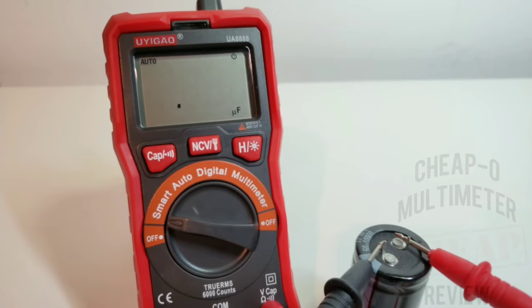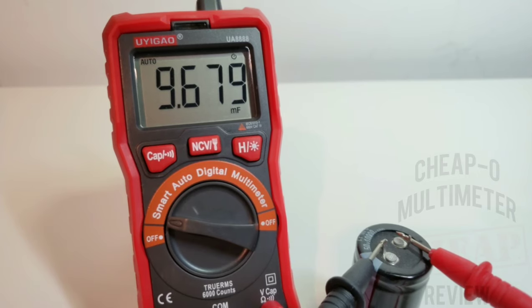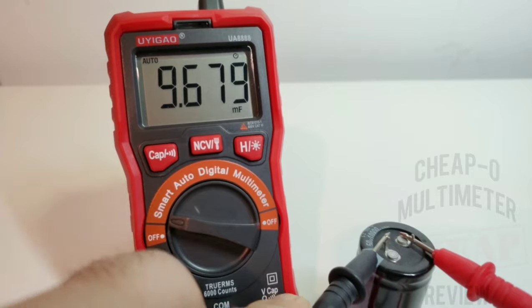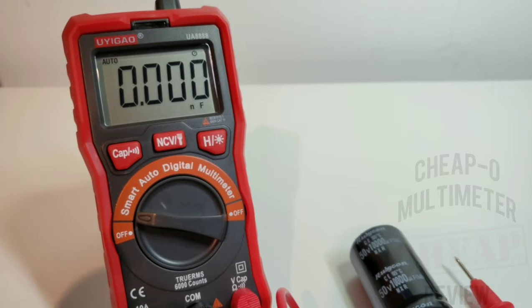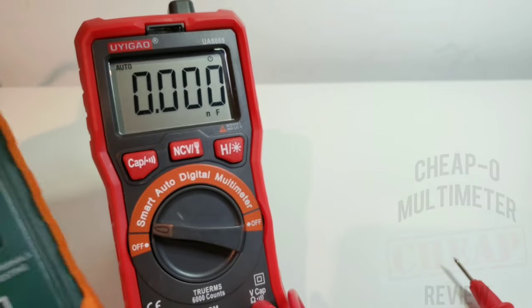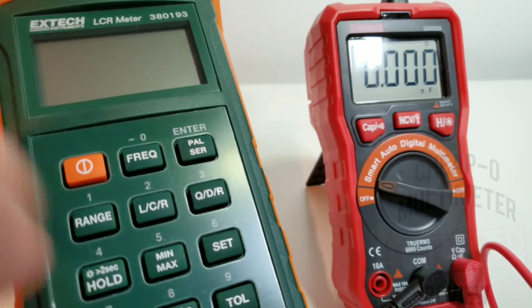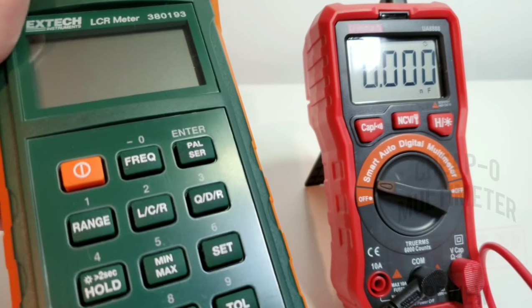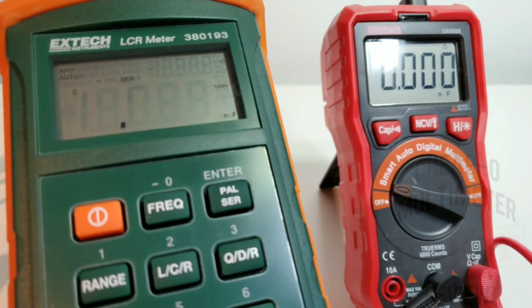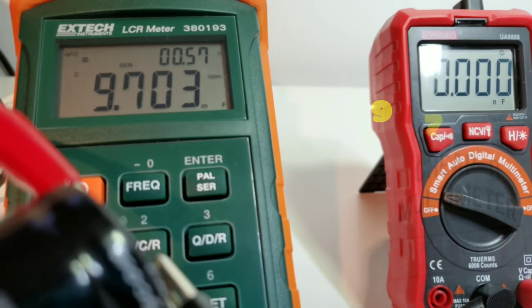Testing with a 10,000 microfarad — 10 millifarad — capacitor, which is the top of the claimed range. There's a visual indicator showing it is thinking; it is slow, still in microfarad mode, then switching into millifarad. Reading: 9.679 millifarad. It does have touch hold, though those touch holds aren't great. Cross-checking against the XTech reference meter shows approximately 9.7 millifarad — so fairly close.